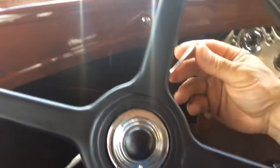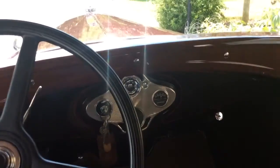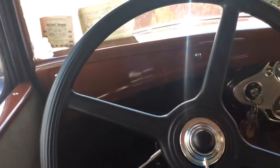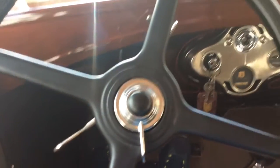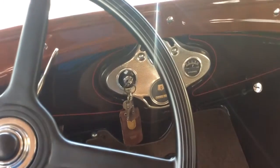This car starts like that every single time. Again, it's had very little use since it was restored and I will make a separate video to add which will go over the entire car for the appearance. But I just wanted to let people know that this is a fully pulled start and how the vehicle starts up.